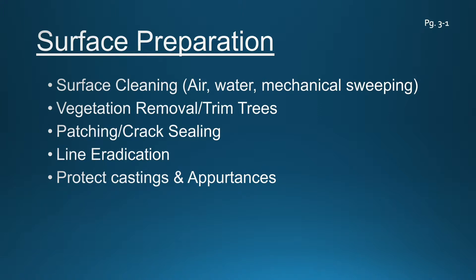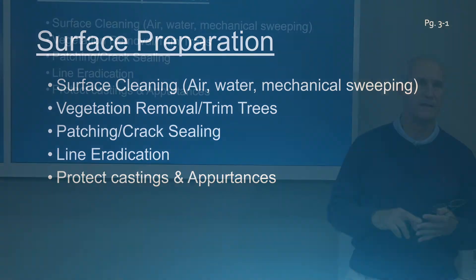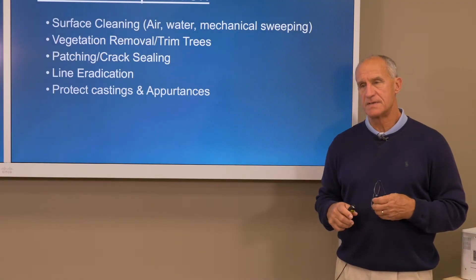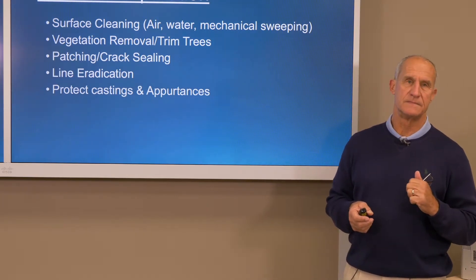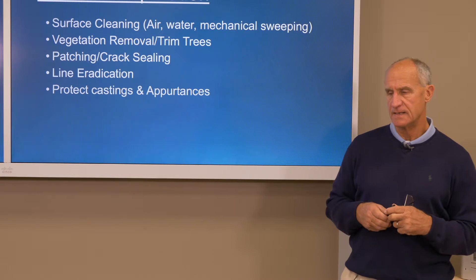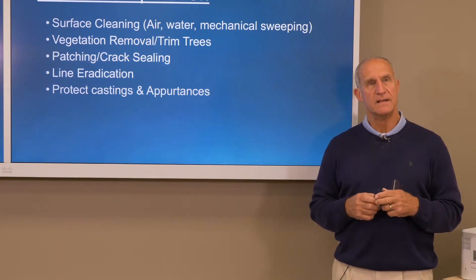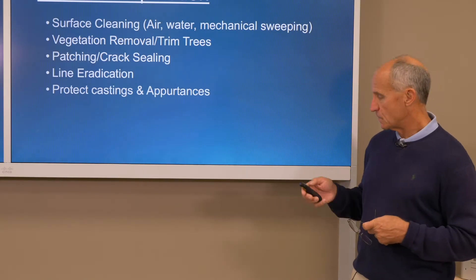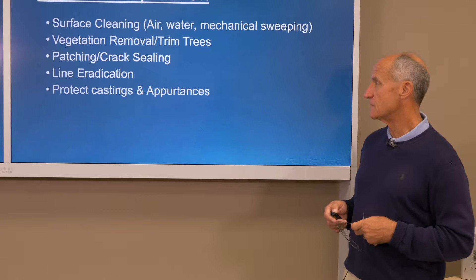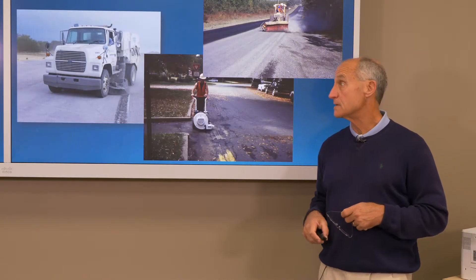Line eradication: over time we have found that thermoplastic paints, tape markings, especially at crosswalks and symbols and emblems — slurry seals and micro-surfacing don't adhere very well to these slicker types of pavement markings, so we're going to need to eradicate them. Castings and appurtenances for water valves, drop inlets, and manholes need to be protected, and we'll see some examples of how to protect them so that utilities can be located once a project is complete.